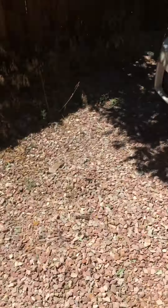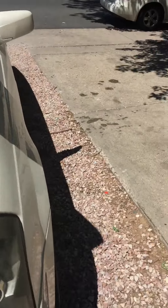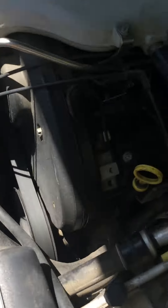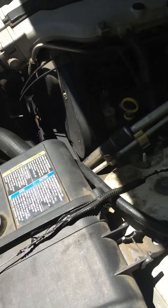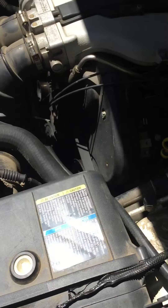Today I'm doing a camshaft position sensor replacement on this '03 Cadillac CTS. I kind of got confused between the crankshaft and the camshaft — the camshaft is always in the engine, while the crankshaft is under the car. Here is the crankshaft right here.